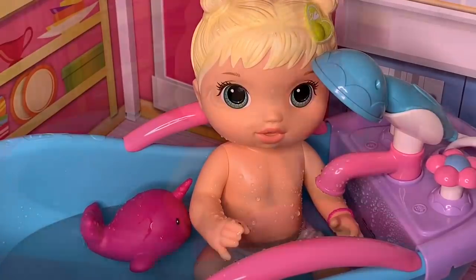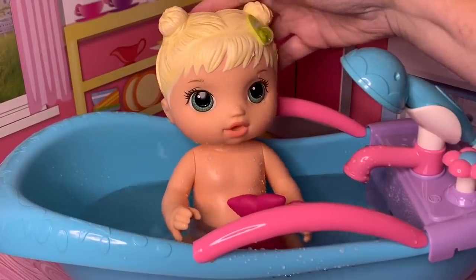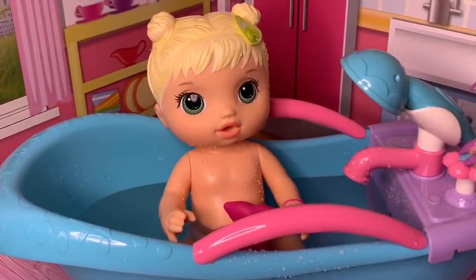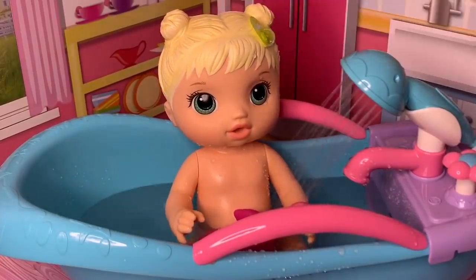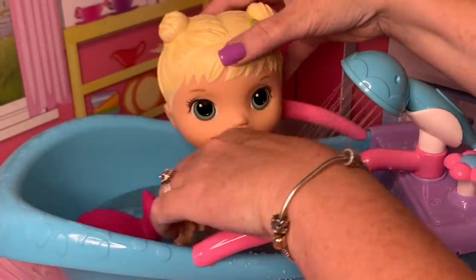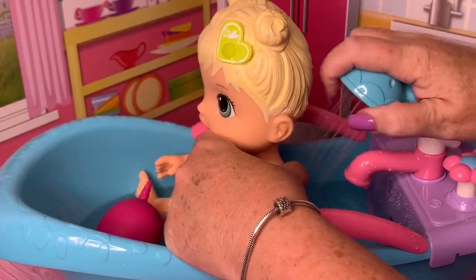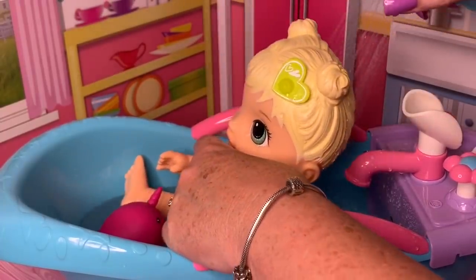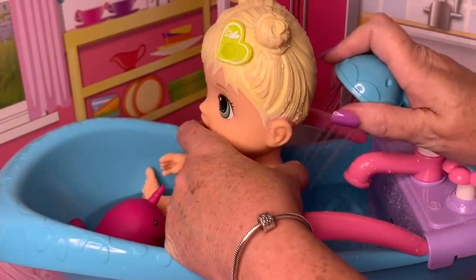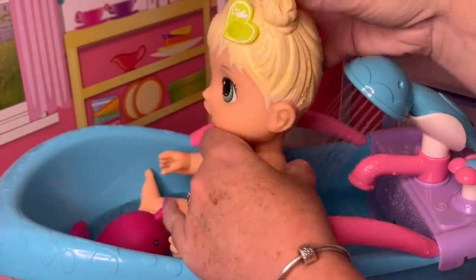She's been splashing around in there pretty good. We've washed her up and now we're going to go ahead and wash her hair. I'm going to turn this on and then I've got some shampoo. I'm going to go ahead and rinse her hair first. Let's get it wet. Watch your eyes. And then I've got some shampoo.